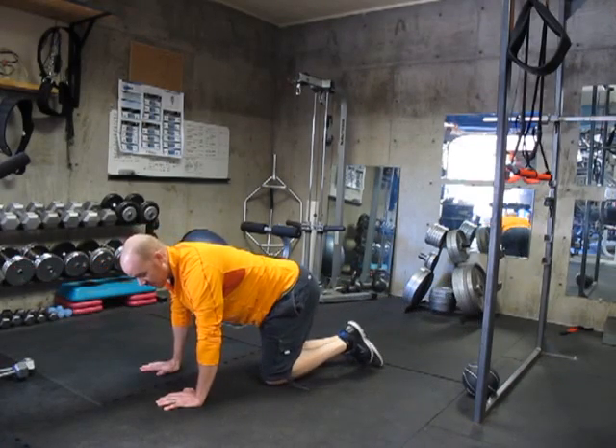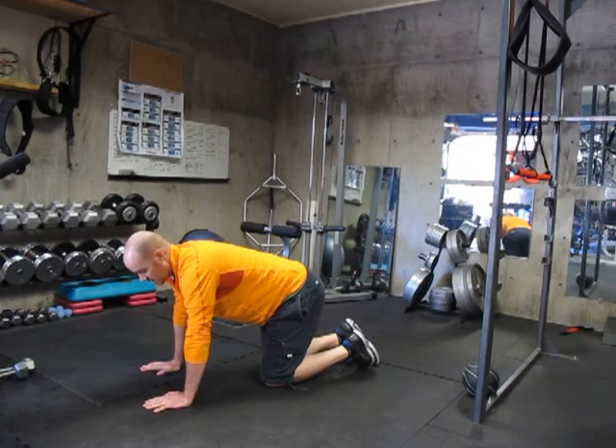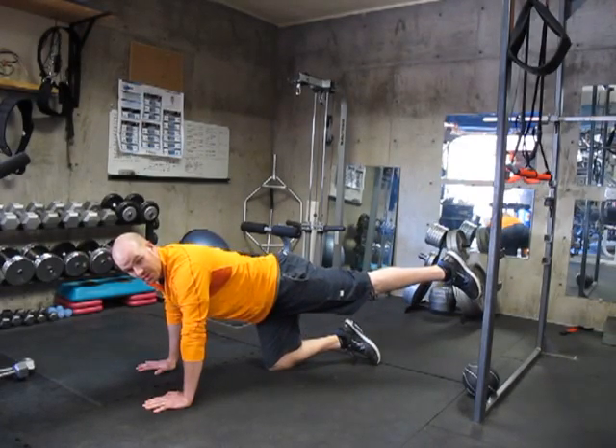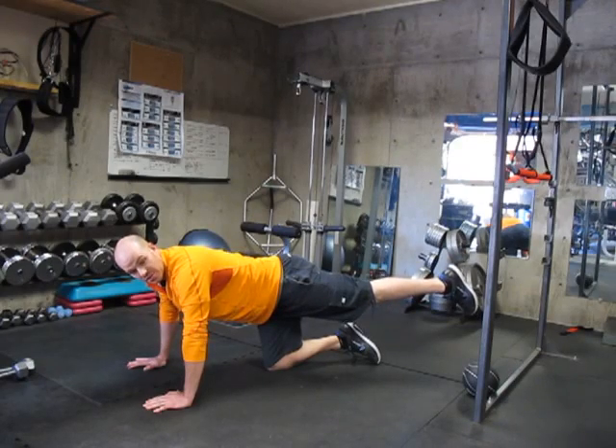If you find that it's a little too challenging, you can keep both hands on the ground and just lift and extend your leg. Make sure to keep it in a straight line and don't lose the natural arch to your back.